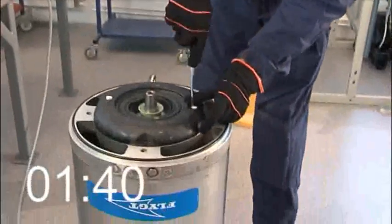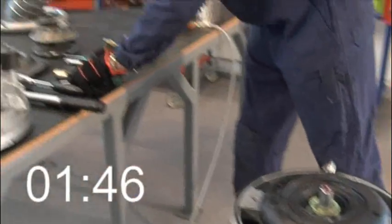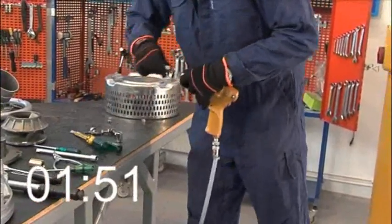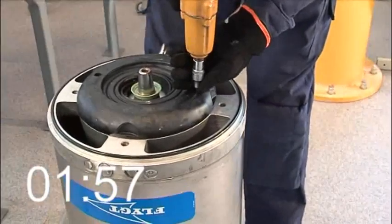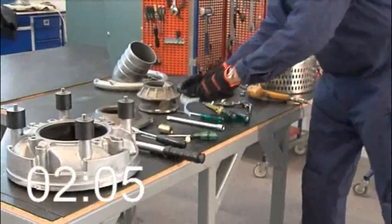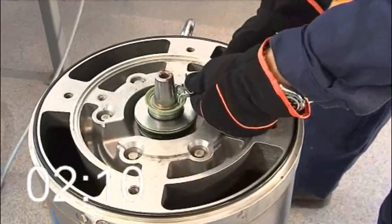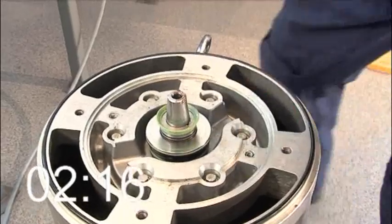He removes the plastic plugs — watch how he prevents them from flying away. He removes the seal housing cover screws and takes it off. He removes the retaining ring and off with the mechanical seal.